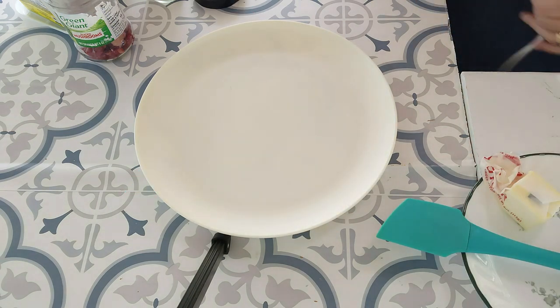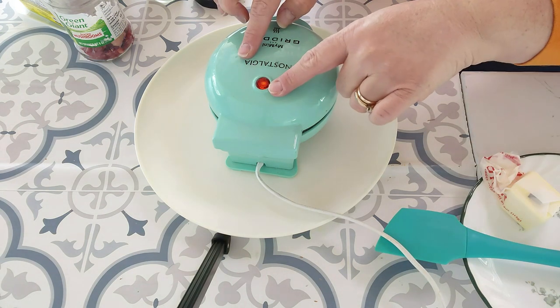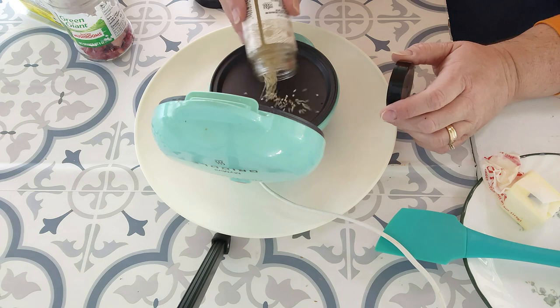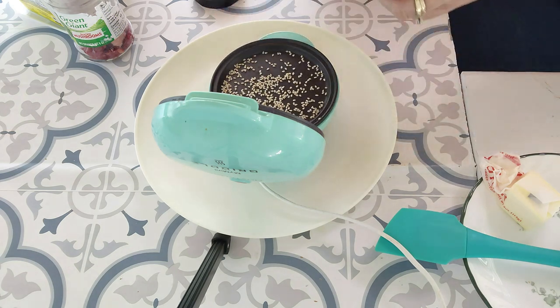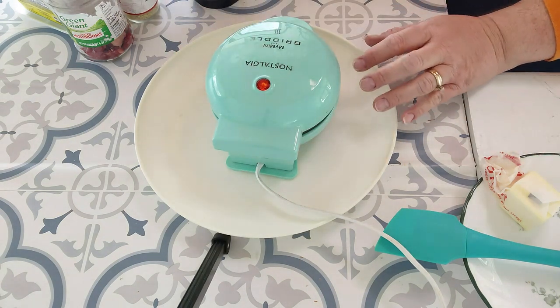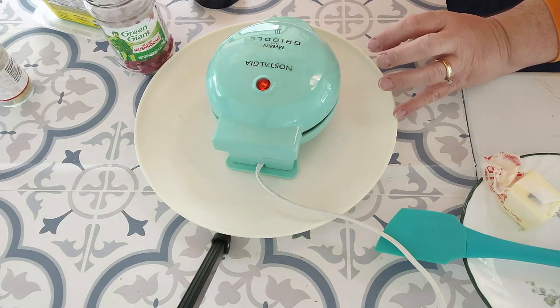First thing to do is plug up your mini griddle. You're going to want to put it on a plate because this can generate some liquid that you're not going to want all over your counter. It is warming up. I'm going to go ahead and do the seeds at this point so they can be toasting. I like a lot, so we'll put a fair amount in there. We'll give them a minute to toast. While we're doing that, I'm going to double check all my other ingredients and make sure they're all ready to go.